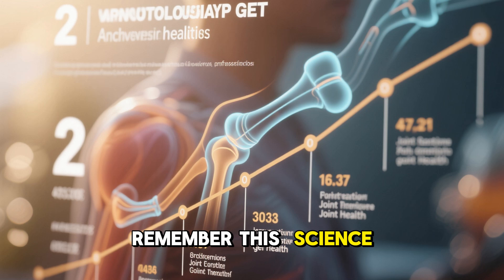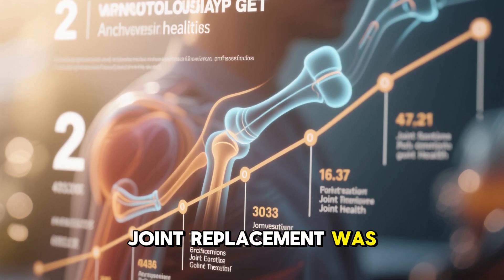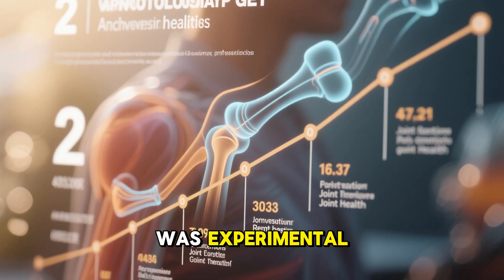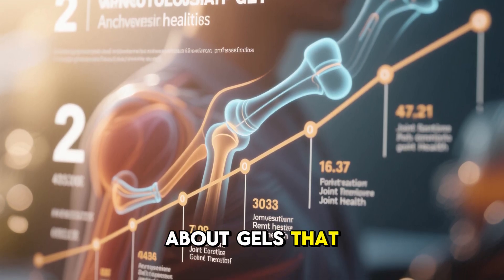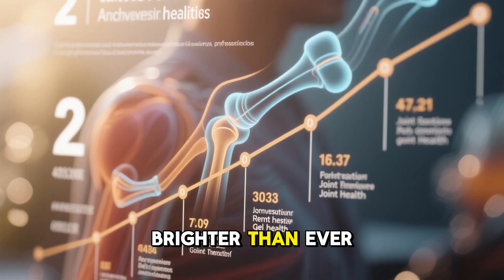Finally, remember this: science is moving fast. 20 years ago, joint replacement was the only option. 10 years ago, stem cell therapy was experimental. Today, we're talking about gels that can regrow cartilage in just 60 days. The future of joint health is brighter than ever.